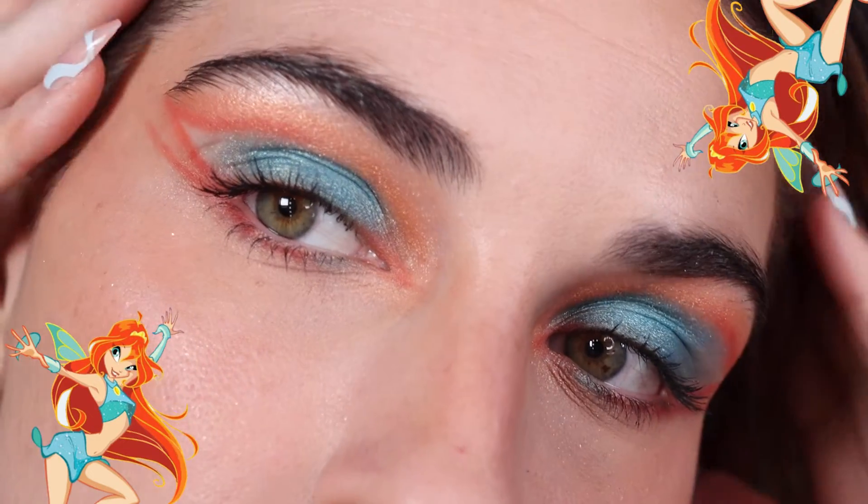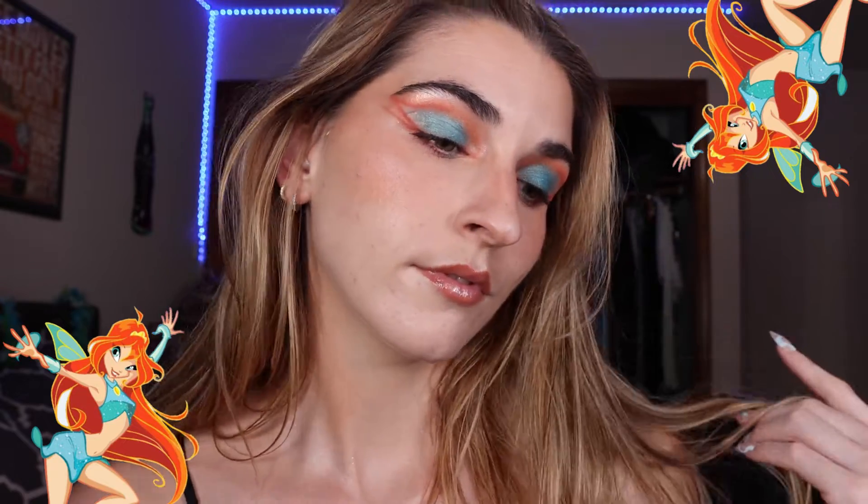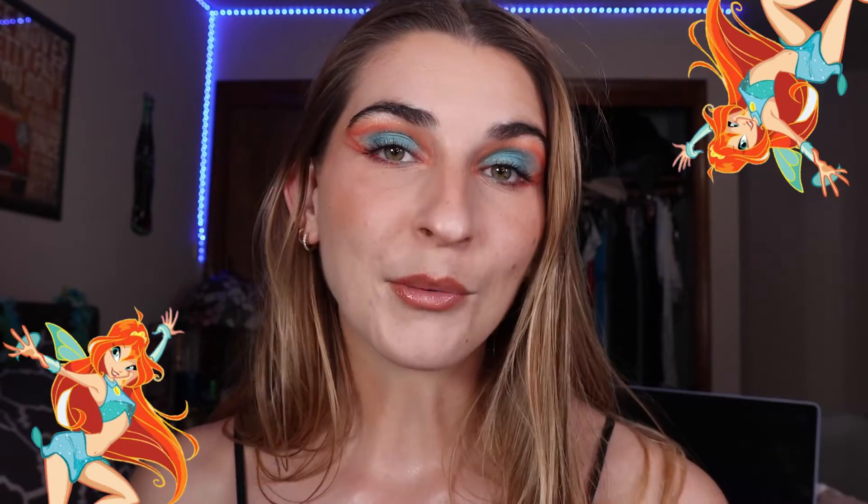We used Dragon Flame and Sunbolt in the last look, but the new shade is Rising Tide, which is a silvery turquoise metallic shade. Now that we've completed Bloom's look, let's move on to the last and most advanced look of this video, inspired by Musa.